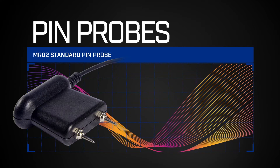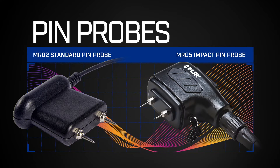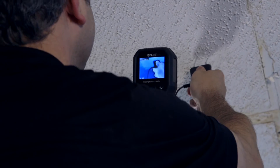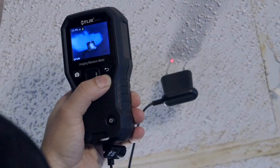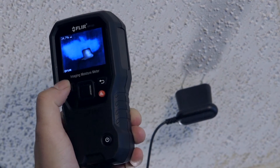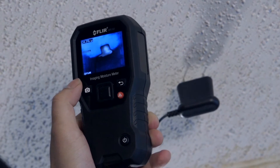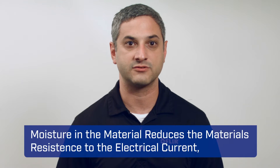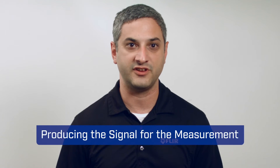Pin moisture, also known as resistive moisture, uses two pins as electrodes, as seen in the MR02, our standard pin probe, and the MR05, our impact pin probe. To make a pin measurement, push the pin probes into the material, such as drywall, and you will see a moisture reading. The pins are measuring the resistance between the pins through the material and calculating moisture content. The moisture in the material reduces the material's resistance to electrical current, and that produces the signal for the measurement.